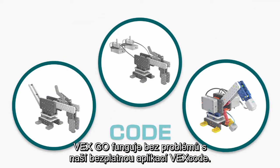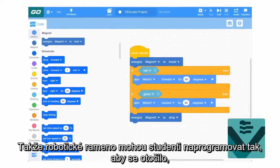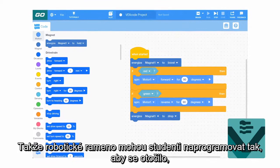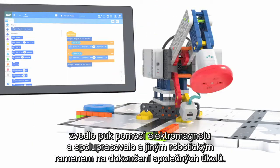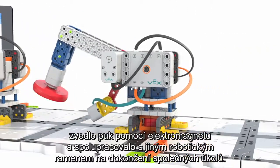Finally, they'll learn how to code it. VEXGO works seamlessly with our free app, VEXCODE. So for your student's robotic arm, they can program it to turn, pick up a puck with an electromagnet, and collaborate with another robotic arm to complete tasks together.